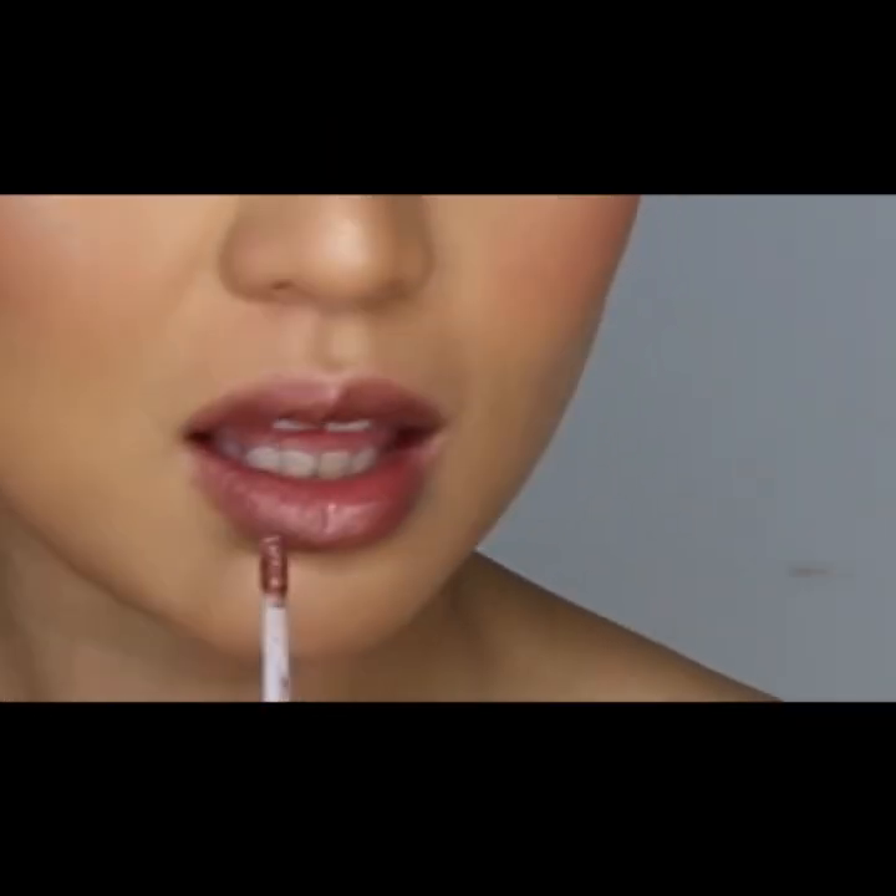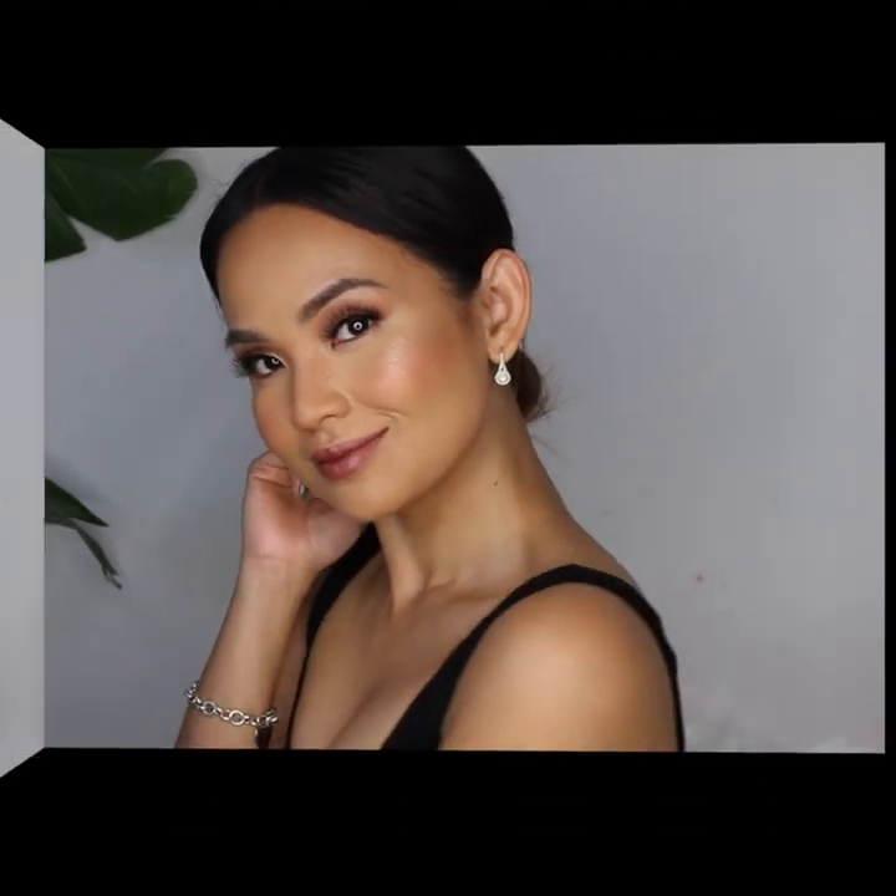To look really dewy, I set my face with NYX Dewy Finish Setting Spray. My easy warm neutral eyes with glowy skin look is complete — now I can go out and party with friends and take a lot of photos. I hope you guys enjoyed this tutorial! Please give this a thumbs up and don't forget to subscribe — see you later, thank you!